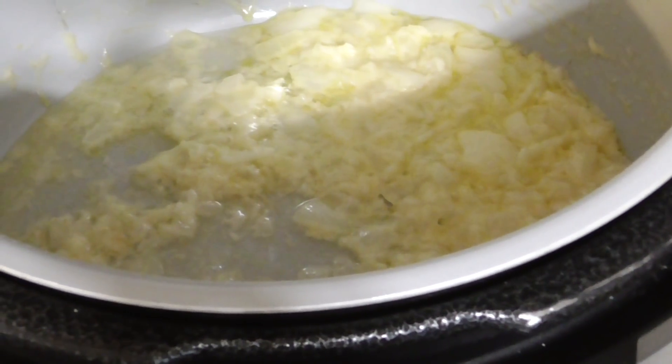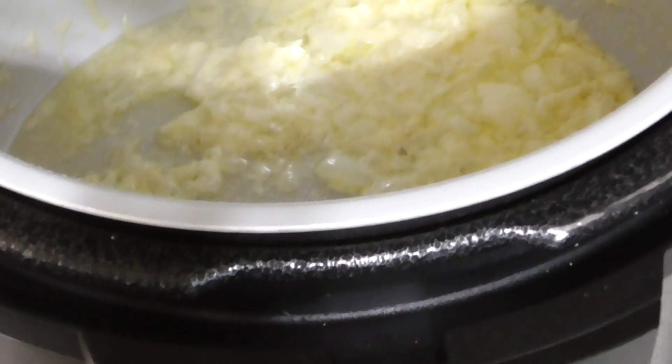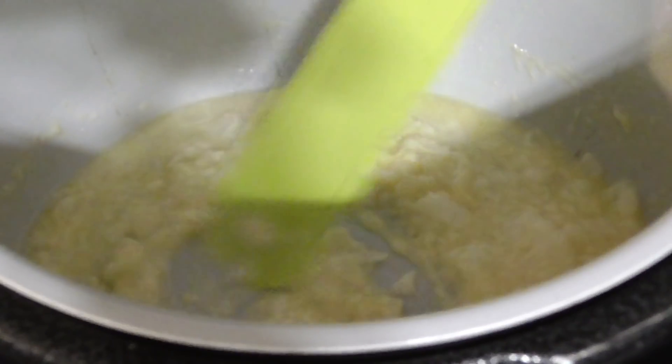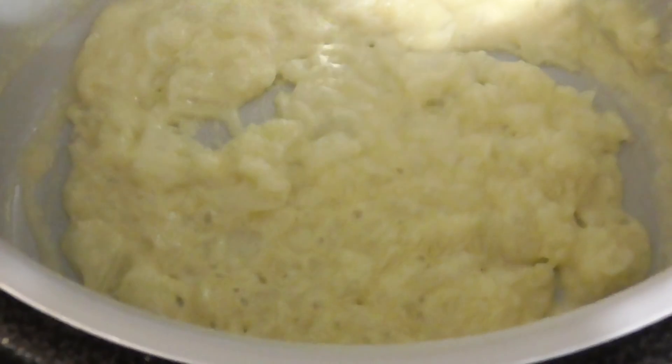We're going to reduce that down for five minutes. When it says reduce, reduce means you're going to cook the alcohol off until you don't see as much liquid. Set timer for five minutes — starting now. Smell that garlic, and that white wine is reducing.